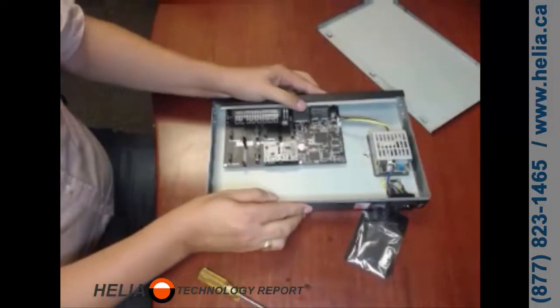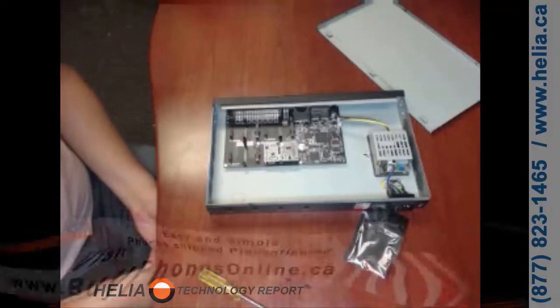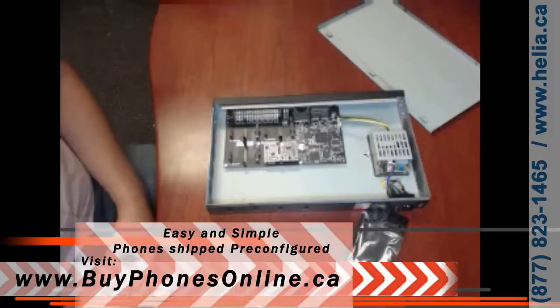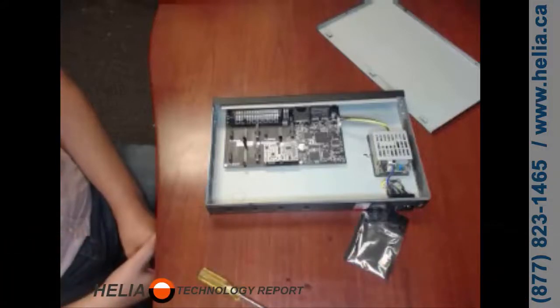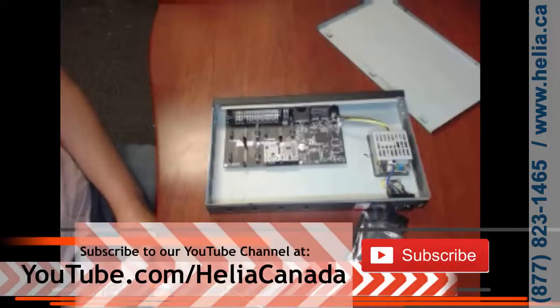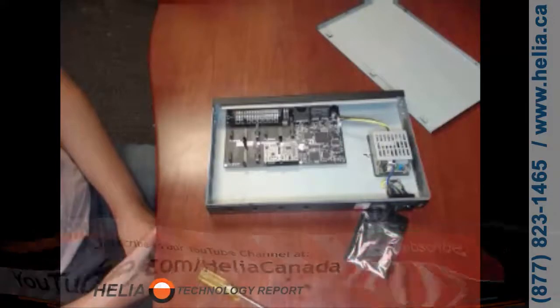I'm Dar with the Helio Technology Report. Thanks for watching. You can find a discount coupon at the end of this video for the S50 phone system. Also subscribe to our YouTube channel at www.youtube.com/HelioCanada and you'll find more great videos about configuring the S50 phone system as well as other products that work really well with this.